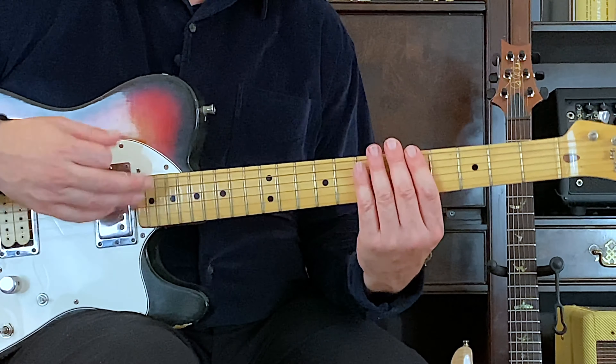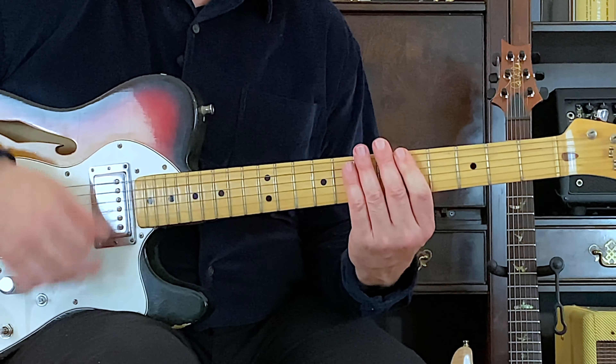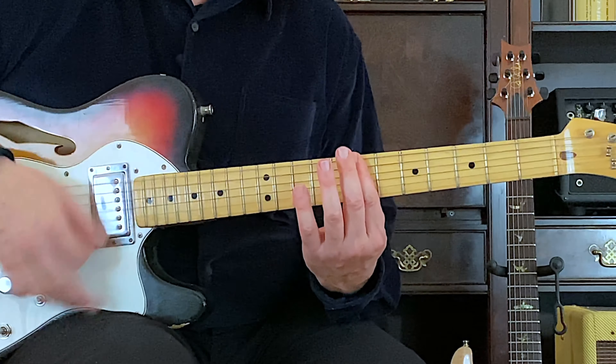Now I'm going to add the upstroke. Do you know what that means? That means 16th notes. And 4 and 1.